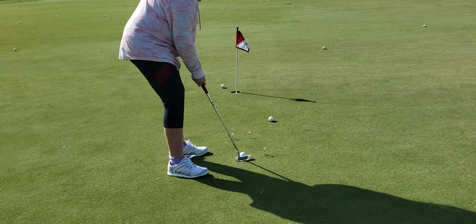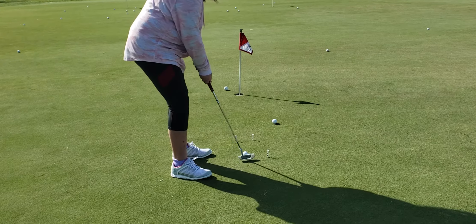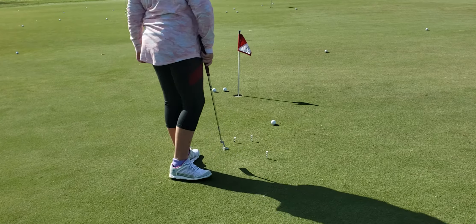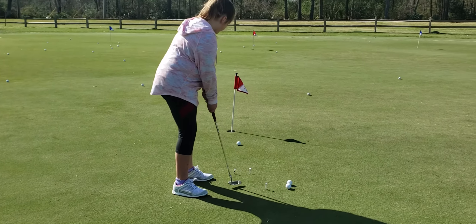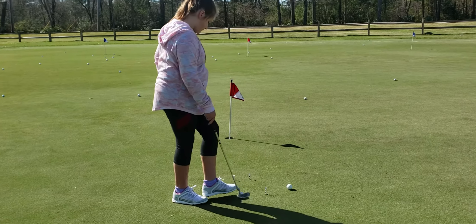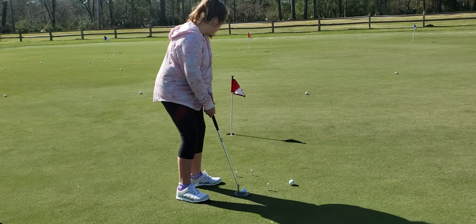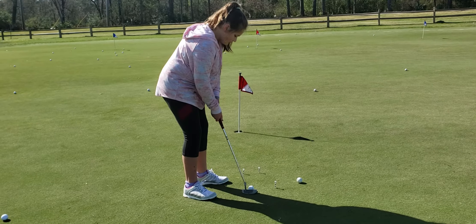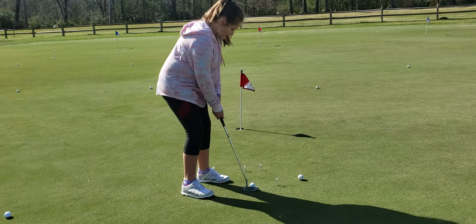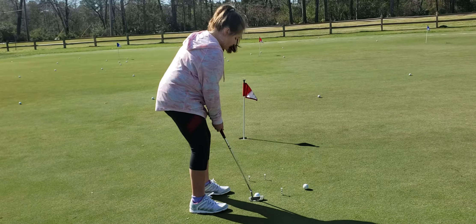It's got to start to the right of the hole, so you better swing a little bit towards the right. Not too far right, sweetie. Just a little. Turn this way a little bit. Feet too. There you go.